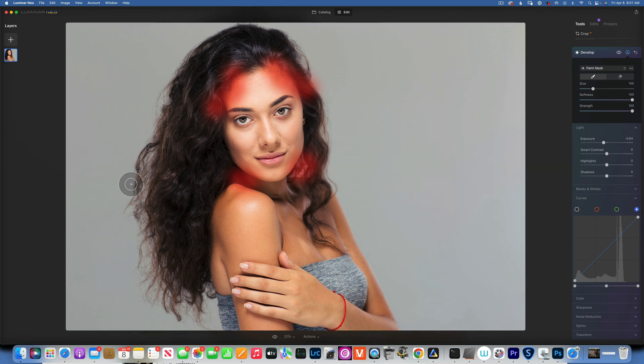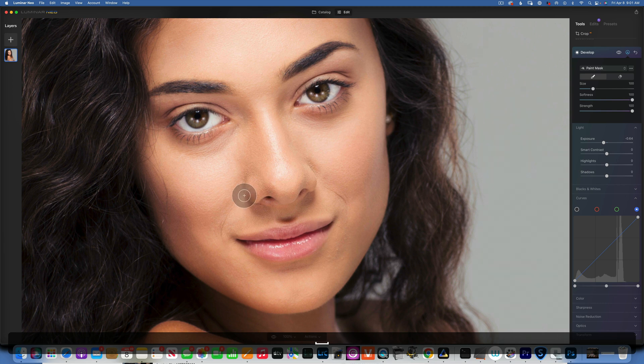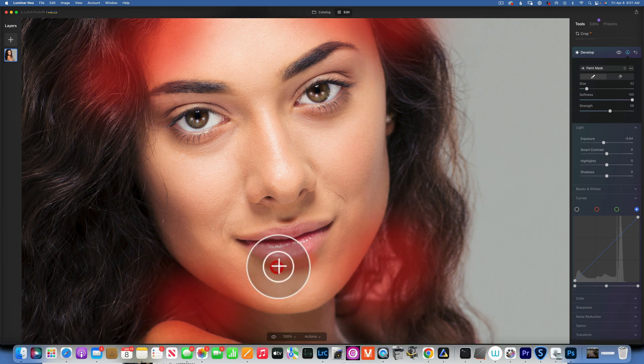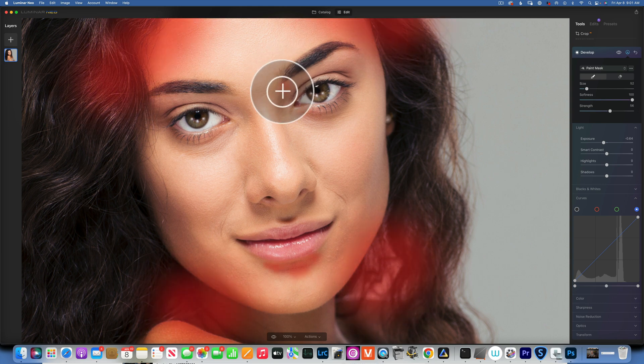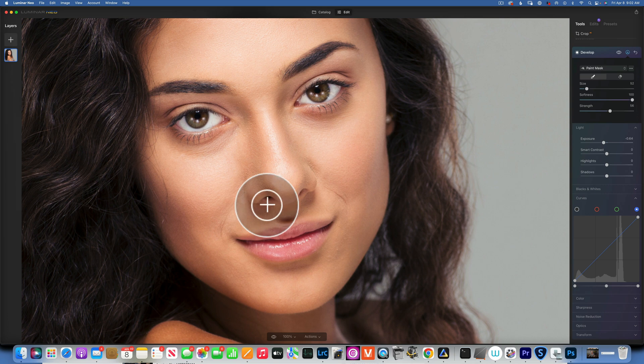Let me zoom in to 100%. I'll reduce the brush strength to 50%. You'll want to add a little darkening right under the bottom lip — this creates the appearance that the bottom lip is fuller. I'm also going to contour the nose: starting at the eyebrow, defining along the side of the nose, then repeating on the other side. This makes the nose appear thinner.